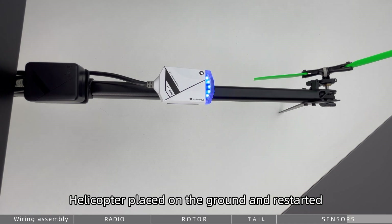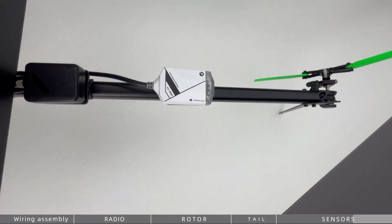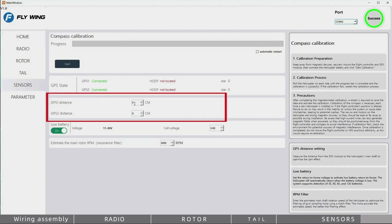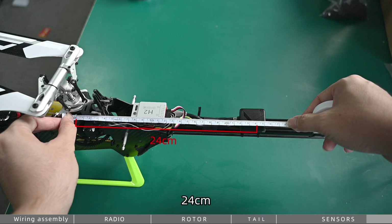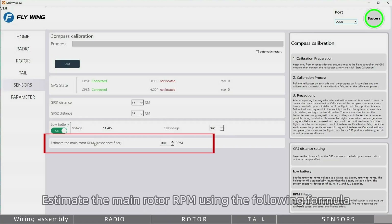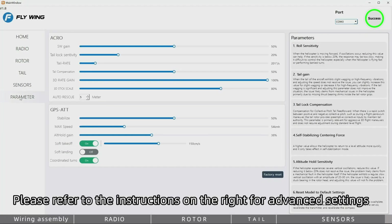Place the helicopter on the ground and restart. Measure the distance from the main GPS to the main axis — 34 centimeters. Measure the distance from the secondary GPS to the main axis — 24 centimeters. Low voltage automatic return is recommended to be turned on while keeping parameters unchanged. Estimate the main rotor RPM using the provided formula. Refer to the instructions for advanced settings.